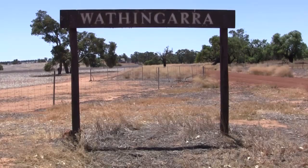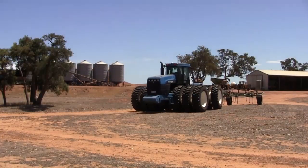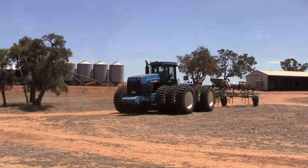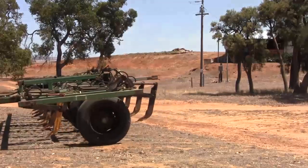Combating non-wetting soils through the use of spading and mouldboard ploughing can dramatically improve on-farm productivity, but little is known about the impact of the practices in terms of soil structure and crop nutrient needs.